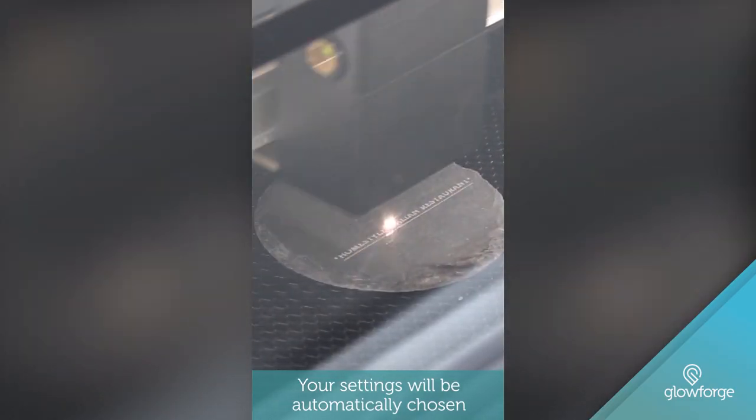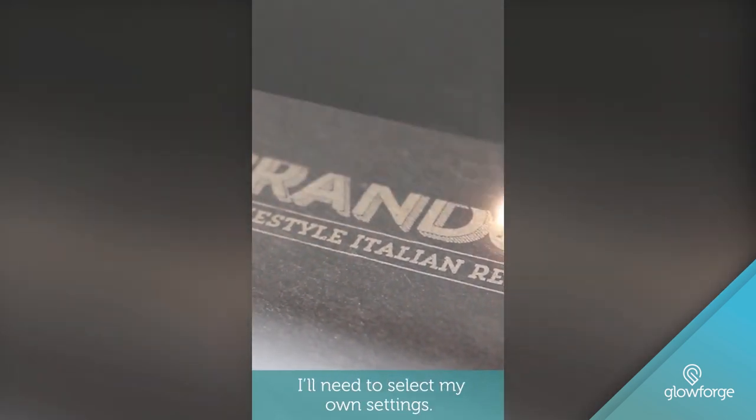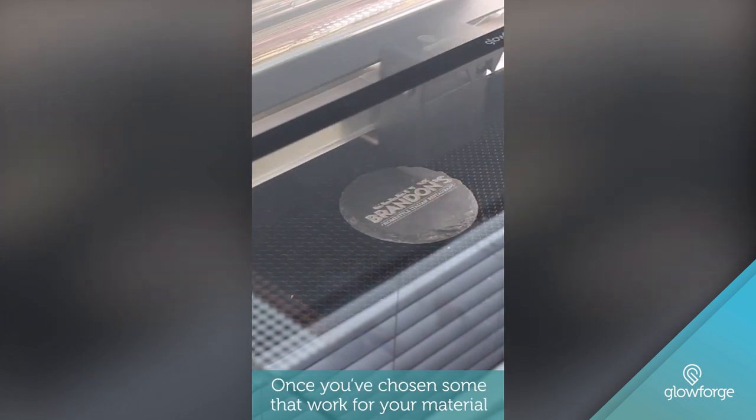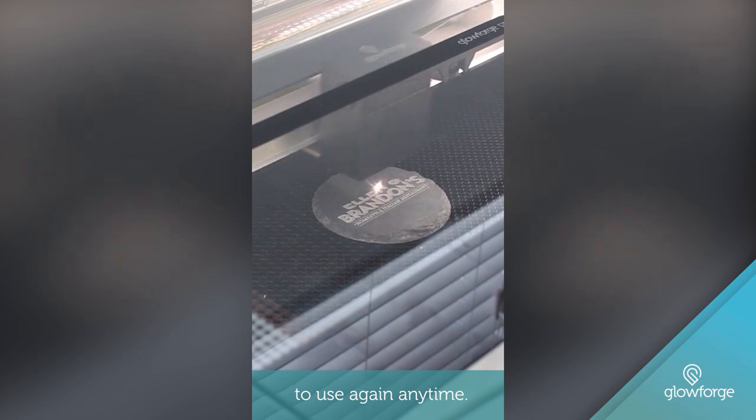Your settings will be automatically chosen when you put in proofgrade material, but since this isn't proofgrade material, I'll need to select my own settings. Once you've chosen some that work for your material, you can save them as a custom setting to use again anytime.